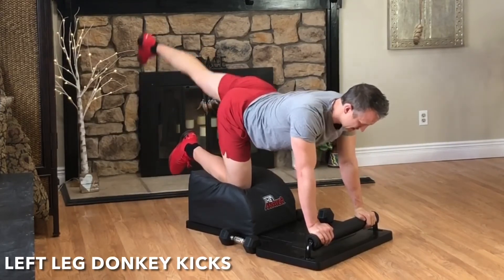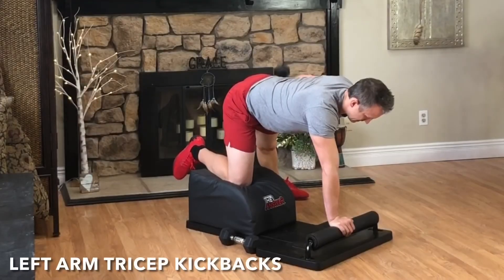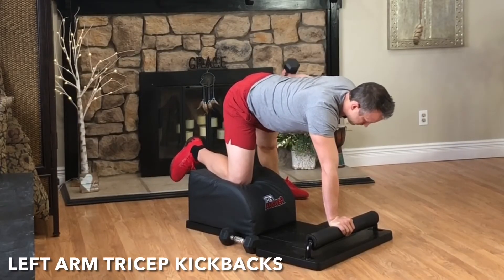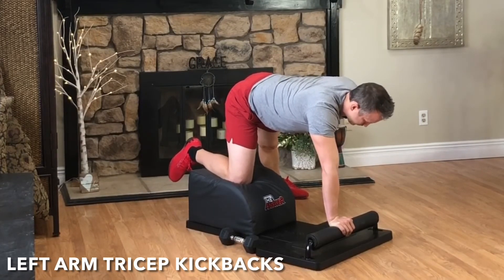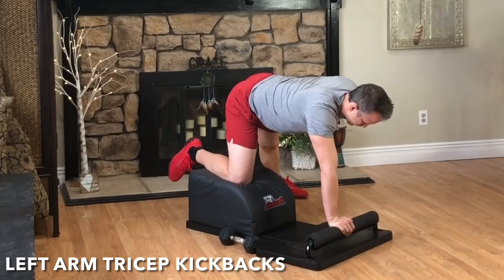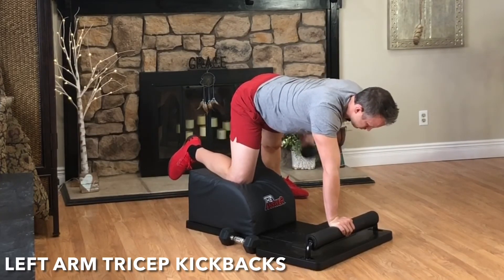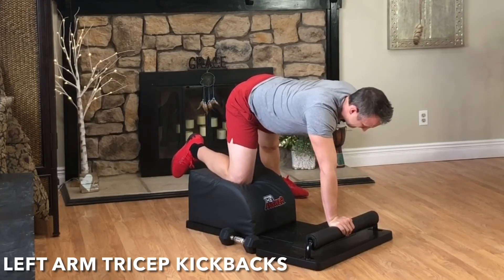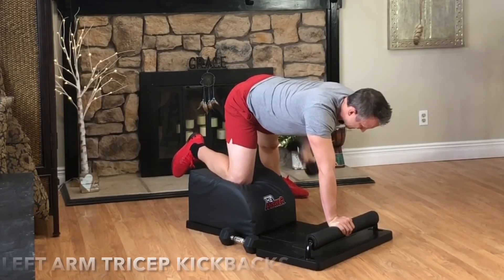It's time for round eight of our tricep kickbacks. Exhale, engage the tricep, kick and extend. Inhale, lower with control. Hip square, shoulder square, head and neck in a neutral alignment. Focus on the breath, focus on the movement. Keep going and let's finish strong. Exhale, engage. Inhale, lower with control. And then very mindfully, set the weight down.